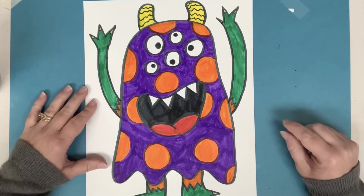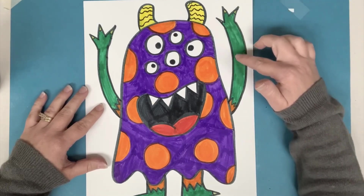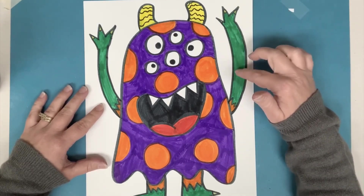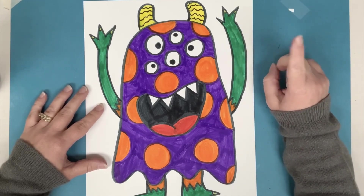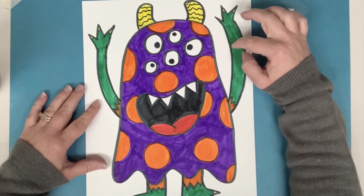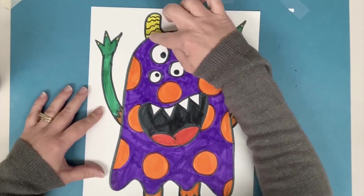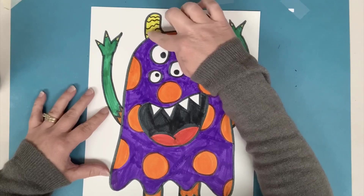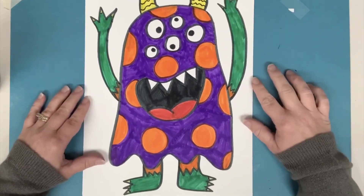Another tip: when you're coloring with your markers, make sure that when you get to the edge by the black line, you go a little bit slower and more carefully. Number one, that's going to help you stay in the lines. And number two, it will help to not get that black marker into your color, because sometimes — especially with the yellow — it can happen a little bit on the side, but I tried to go really carefully so I didn't start getting black in my yellow horns.